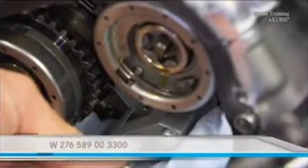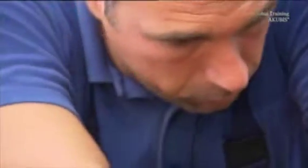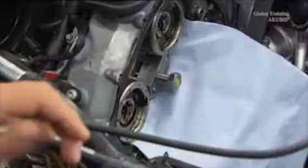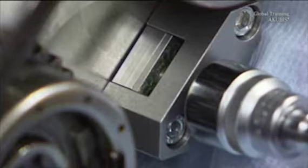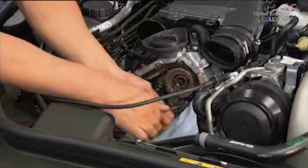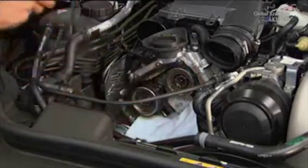With the help of the press fit tool, you can press the check valve into the hole flush. Screw it into the cylinder head surface. Then turn the pressure screw until the plate is flush with the cylinder head surface. The check valve is thereby pressed into the hole. Now you can take off the press tool.